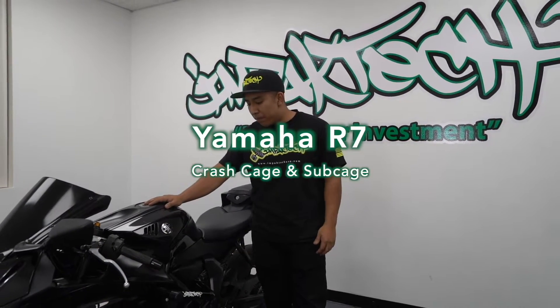What's up guys, we're back at it again with another video. This time we're going to walk around the new Yamaha R7. Impact Tech was the first company to ever design a crash cage for the new R7, so I just want to give you a little in-depth review about it.